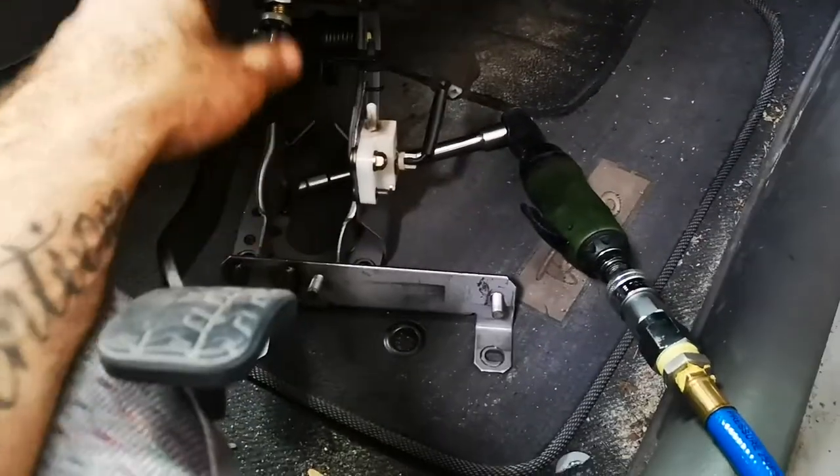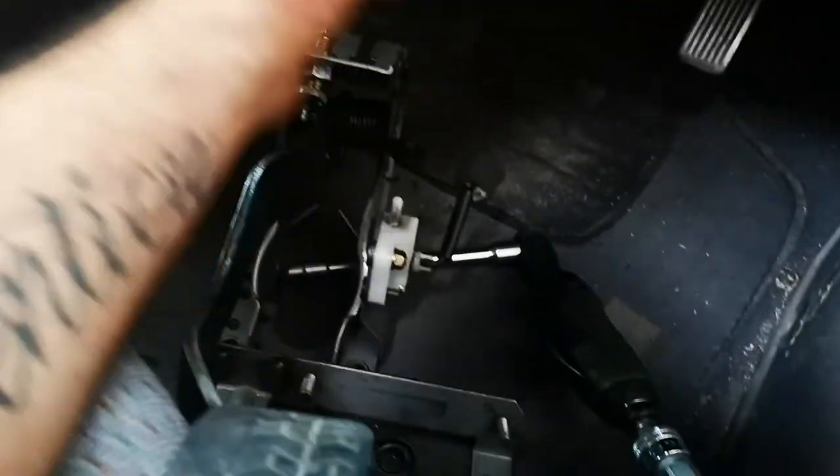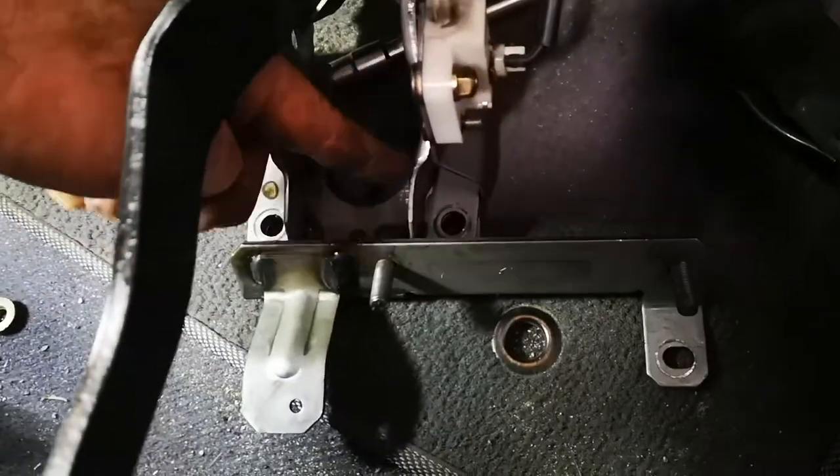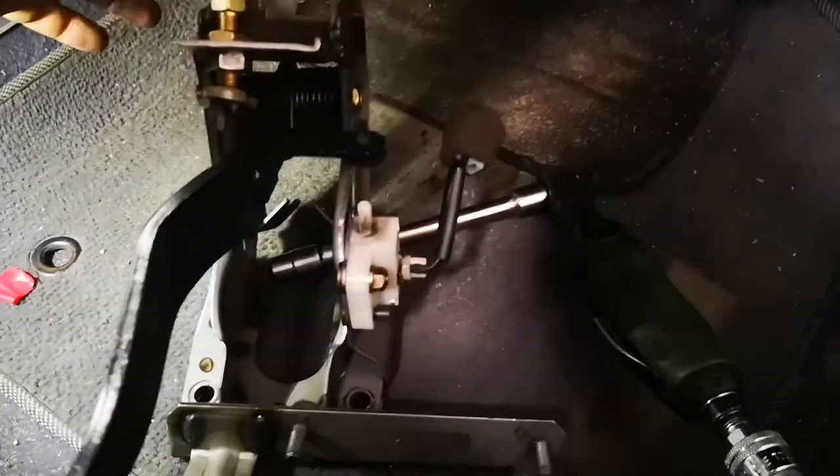These are the two studs holding the bottom of the steering column. Mark it on the spline, the steering column, and take it off the spline as well. And here are the four nuts — the studs come through the body at positions one, two, three, four — to undo the pedal box.